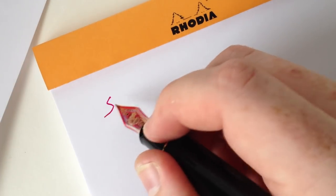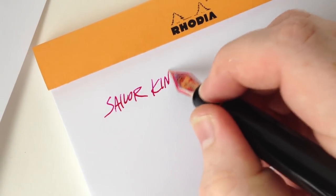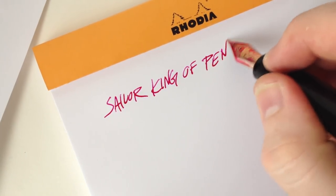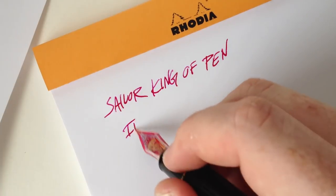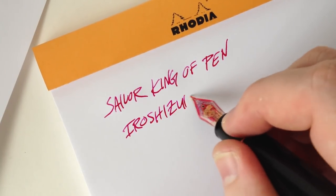The King of Pen is only available with a medium or broad nib, which run about a full size smaller than Western nibs, so think of it as a fine or medium. But there are a few specialty nibs available if your pocketbook can handle it — I'll provide a link to Nibs.com in the description so you can see them.